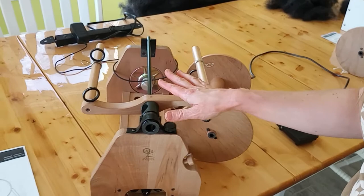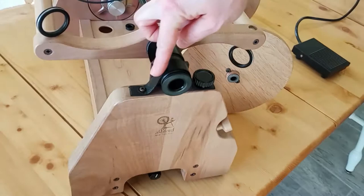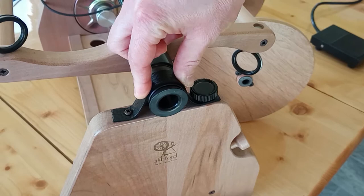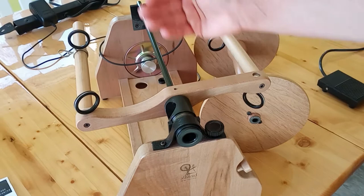Next we've got the leather brake band, and that is the strip right here. This is the tension adjustment. If I were to tighten this knob, it's going to tighten the leather brake band and the tension will be tighter. If I turn it counterclockwise or to the left, it's going to loosen this band and loosen the tension. This is going to affect how the yarn pulls up onto the bobbin.